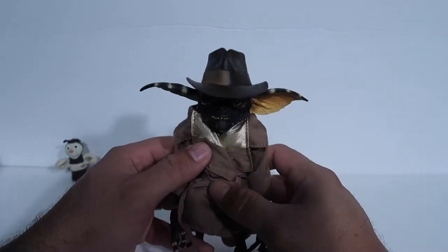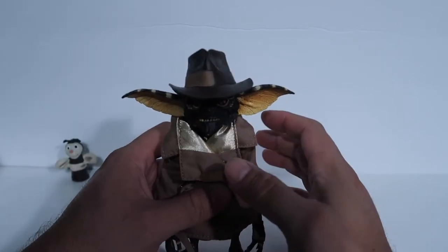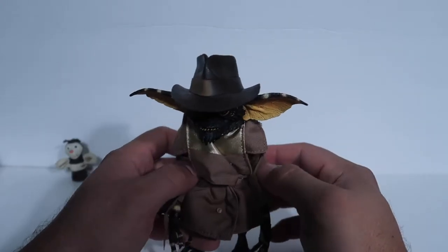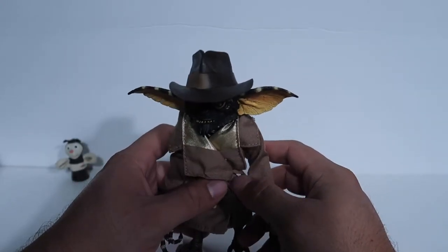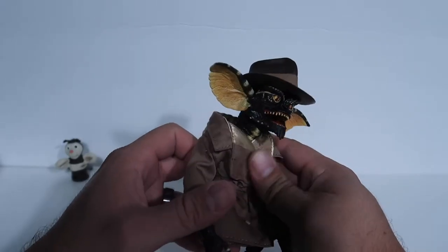Here is the Gremlin himself. He is the exact same Gremlin as the Ultimate Gremlin — the original Ultimate Gremlin. If you guys have that one, you know it's exactly the same: same sculpt, same everything.